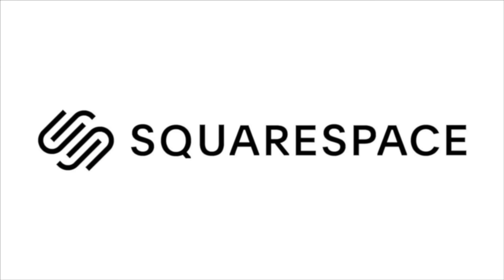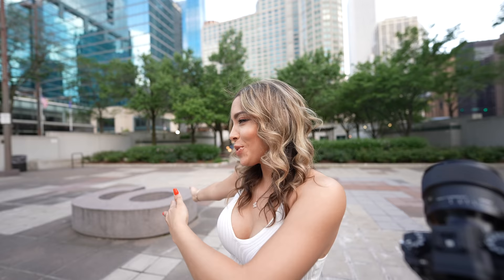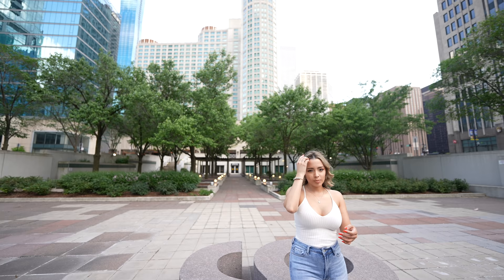This video is sponsored by Squarespace. Hi babe, what are we doing today? Date night, but first a photo shoot. Shooting with the Sony A1, the 85mm and a 35mm. First location — this might not look like the ideal spot, but look behind her: we've got nice symmetry lines. I'm shooting with an 85mm.